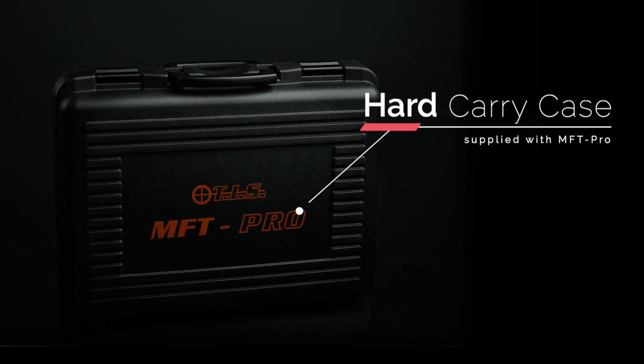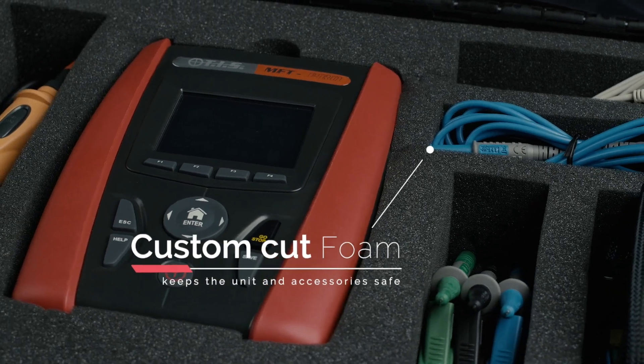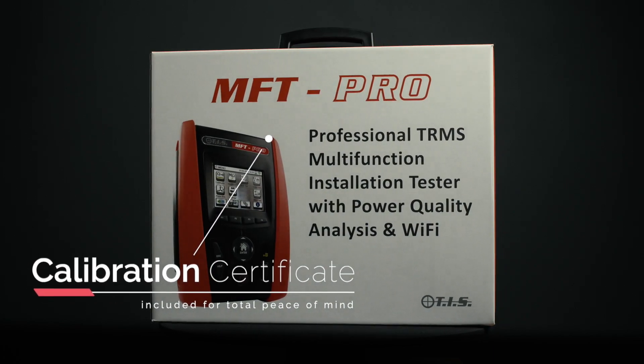The MFT Pro is supplied in a hard carry case with custom cut foam that keeps the unit and accessories safe and close to hand. A calibration certificate is also included for total peace of mind.